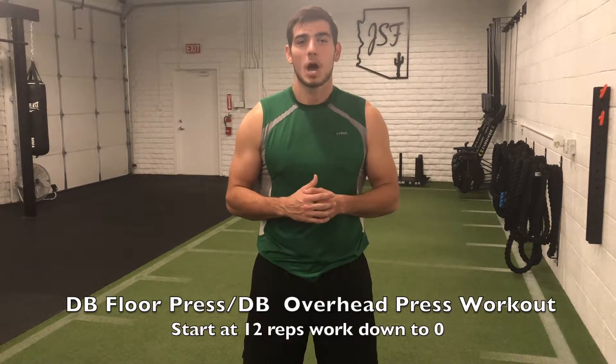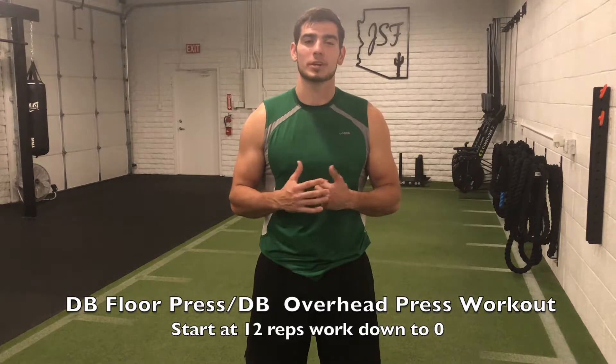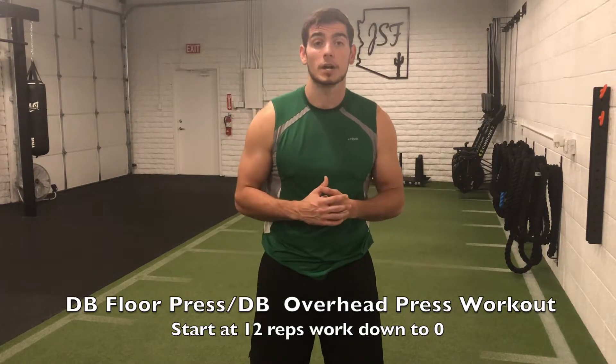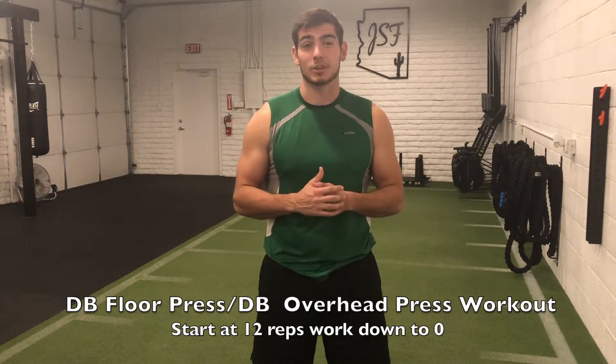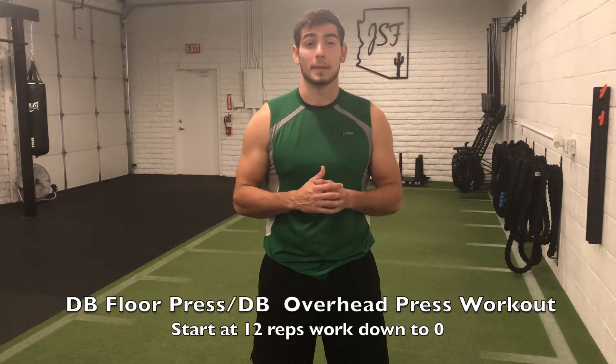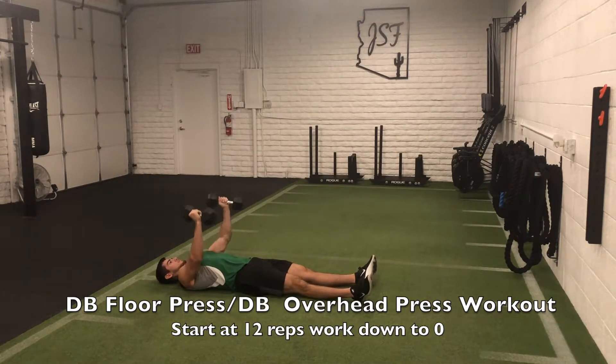Today's challenge is going to be a 12-rep waterfall style upper body workout. We're going to be jumping back between the dumbbell floor press and the dumbbell overhead press. We're only going to need about 25 pounds or under during the whole workout. Your shoulders and triceps will really get taxed, so you don't need a whole lot of weight. We'll start with the dumbbell floor press.